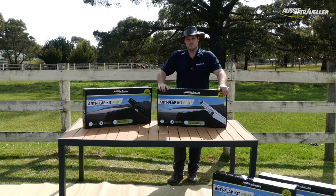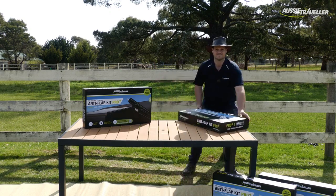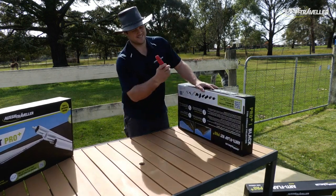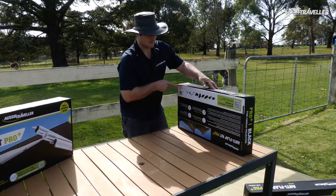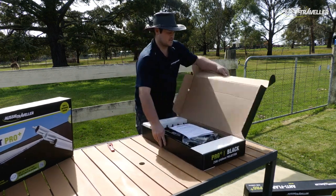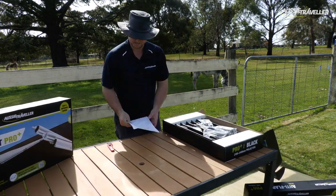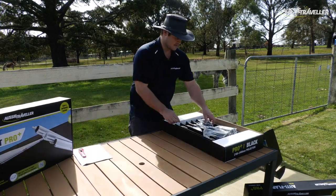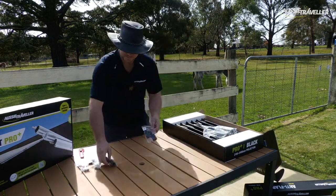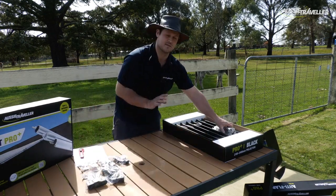We're going to move right along to what the marketing team calls an unboxing. I've already cut the tape, but for demonstration purposes that's how it should work. The anti-flap kit will come with the following parts: instructions and a user manual, plus a whole heap of parts labelled A to F — suitable attachments to ensure the Anti-Flap Kit Pro Plus is set up to suit your awning.